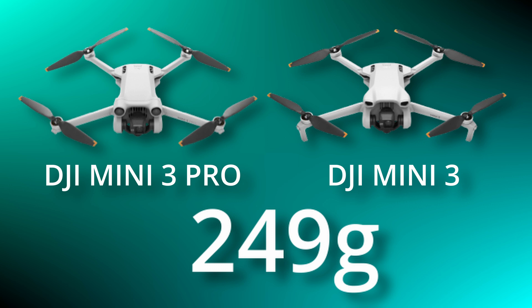They're both pretty much the same size and weight — they both weigh 249 grams. So while these drones do look very similar, they are extremely different on the inside.